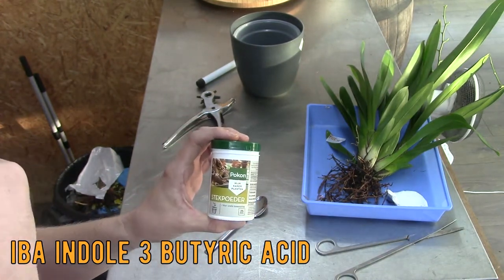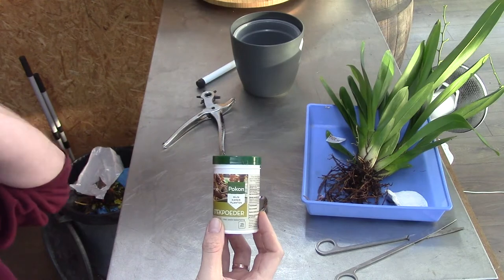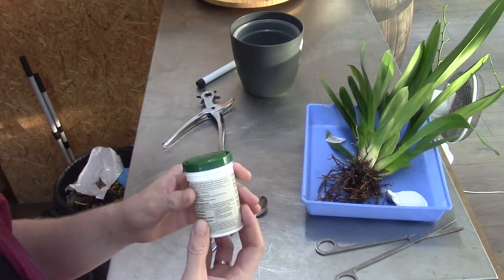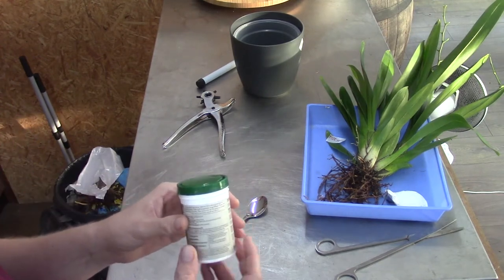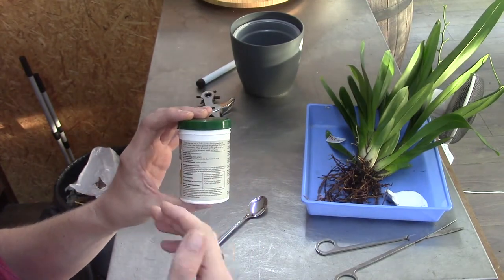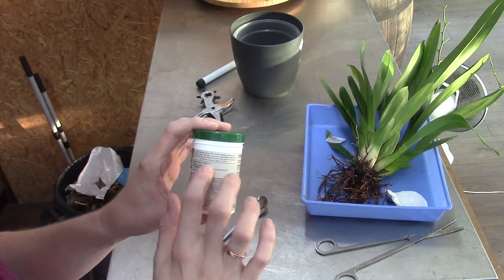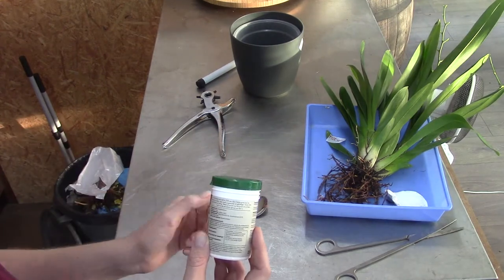I had that feeling with this product. It's not specific to the brand — this is just the brand I could find here in the Netherlands. It's called 'Stekpoeder' in Dutch. It's for seedlings; I saw it in a video where they use it on carnivore plants. This is hormone stuff — root hormones — basically what I do with my seaweed, but in a powdery form. It contains hormones that are good for getting roots to grow again.